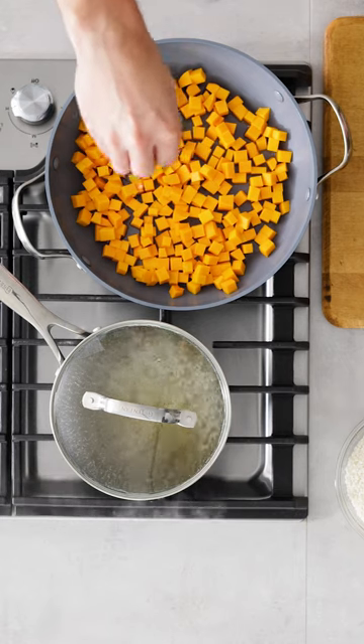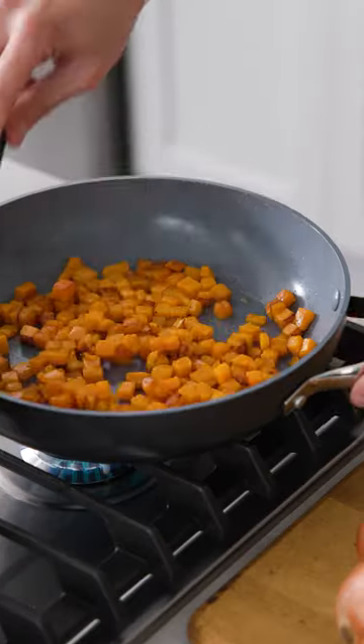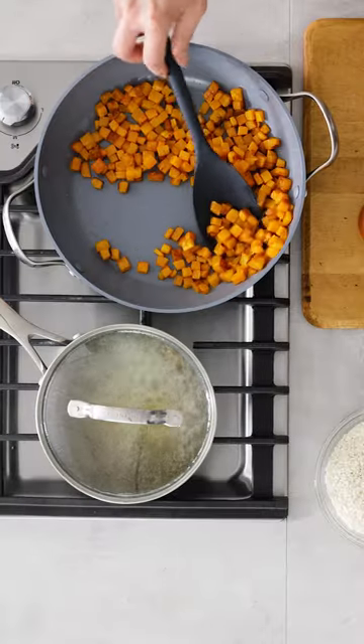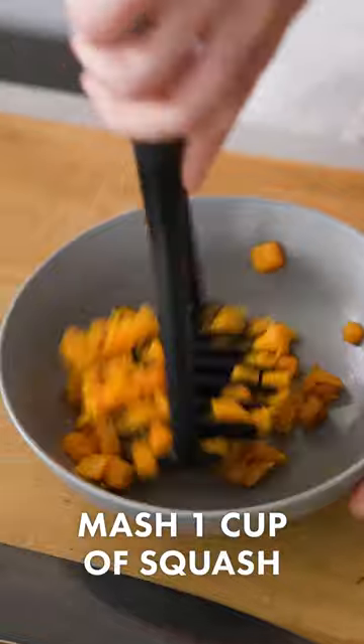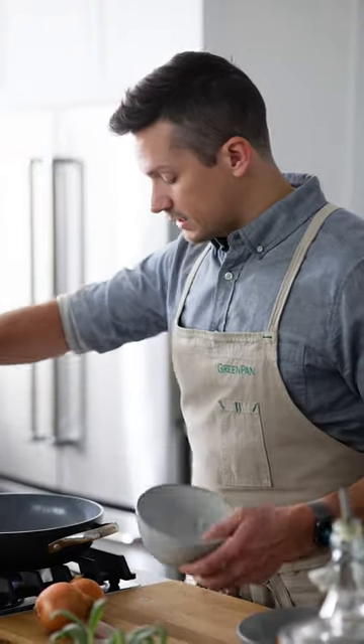I'm going to season the squash a little bit with some salt and with some pepper. This is exactly what we're looking for — our squash is fully cooked and you can see all of this deep brown searing. About a third of it I'm going to put in my larger bowl to mash. You could also do this in a little food processor if you wanted to. And the remaining two-thirds we're going to set aside in a separate bowl.